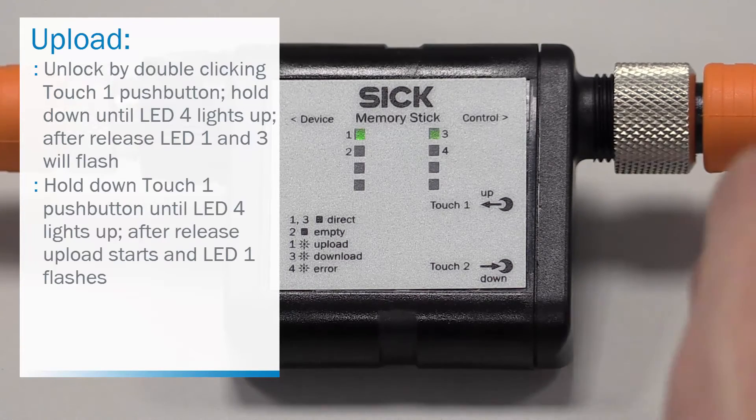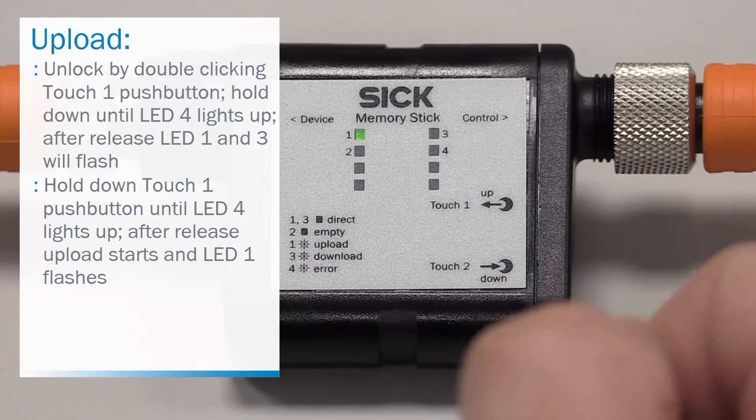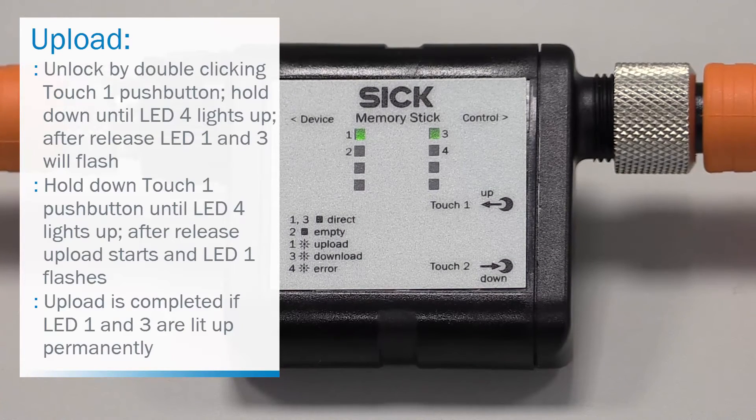For the upload, hold down touch 1 push button until LED 4 lights up. After release, the upload starts while LED 1 flashes. Upload is completed if LED 1 and 3 are lit up permanently. The upload process is finished.